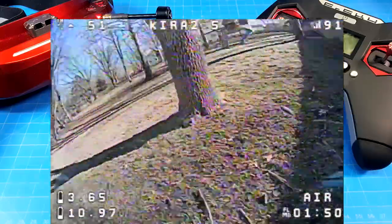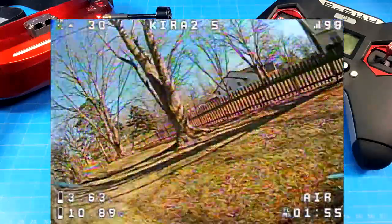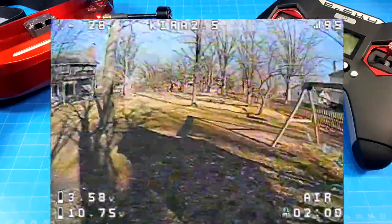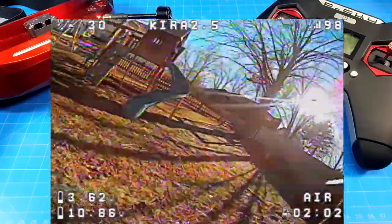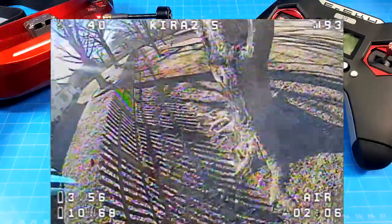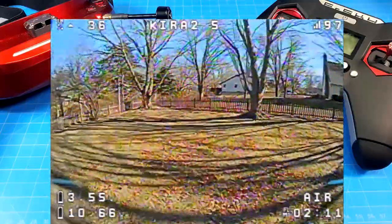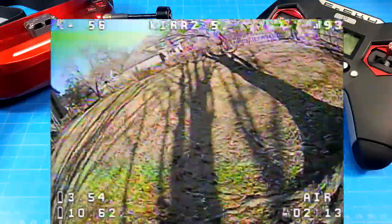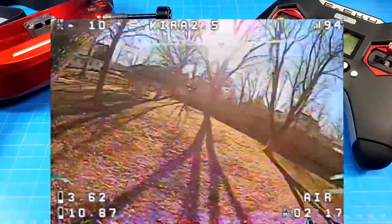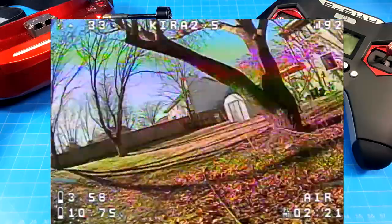There's not a huge difference between this one and the Avanta 2.5 — flight times are very similar. I don't have the Avanta 2.5 anymore since someone won it in a giveaway, so I can't do a side-by-side. The main difference is one is meant for top battery mounting and the other for bottom mounting. This Kira is for top mounting, while the Avanta 2.5 is for bottom mounting.